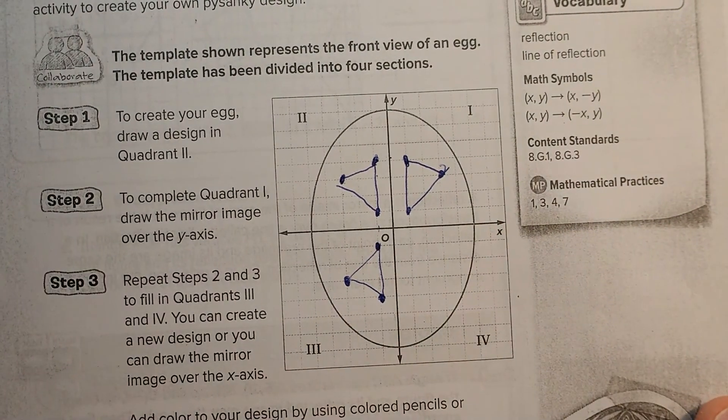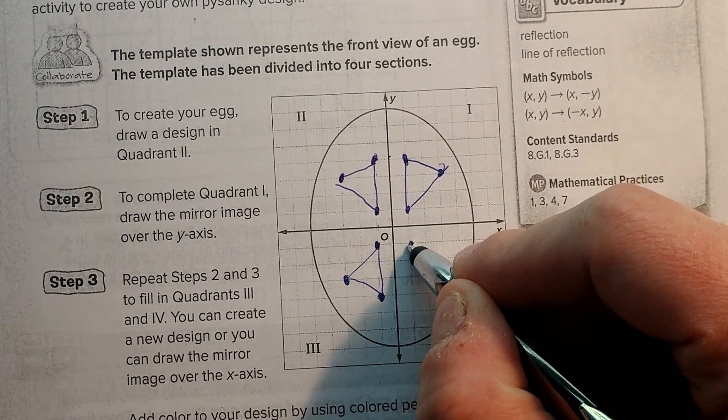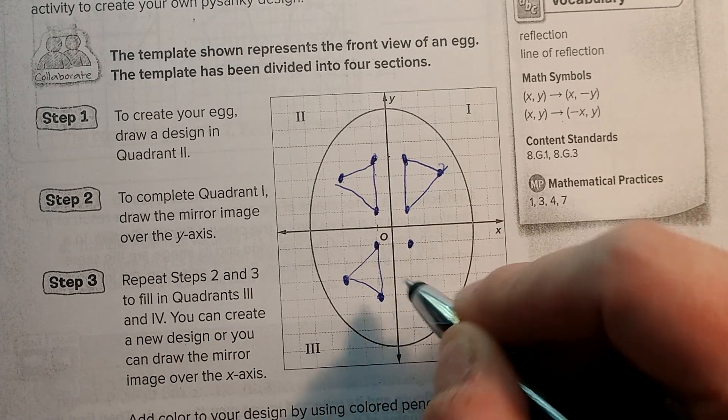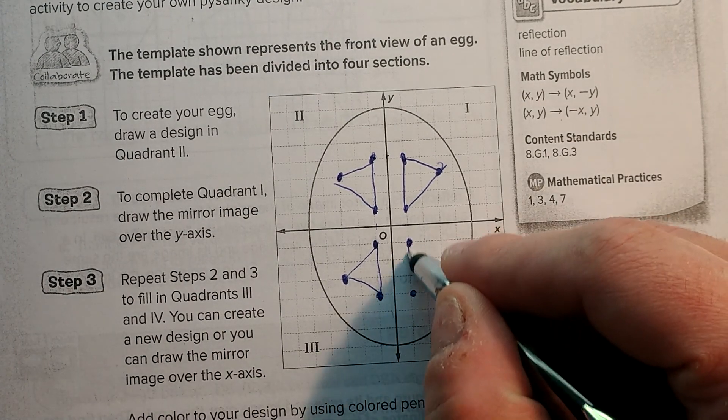Alright, I draw it like that. And then if you want to complete it, you can draw the last one — reflect this one over here, or reflect that one down here. You should get the same results. One, two, three. One, two, three. And then connect.